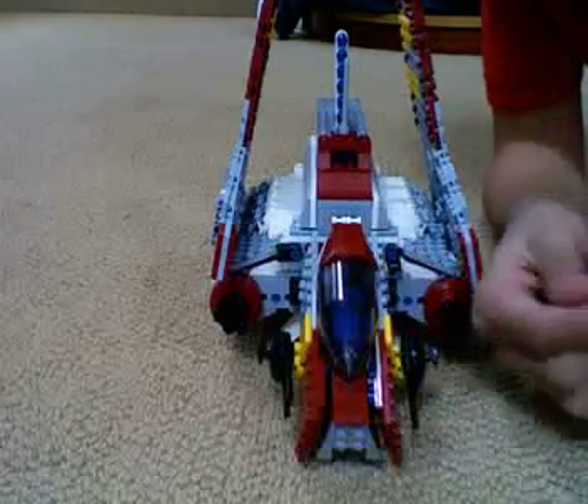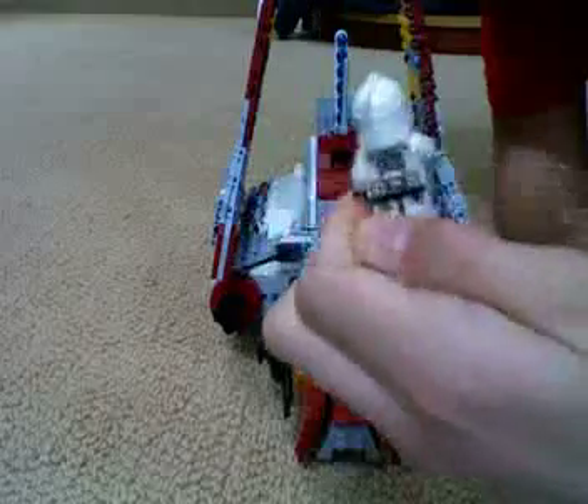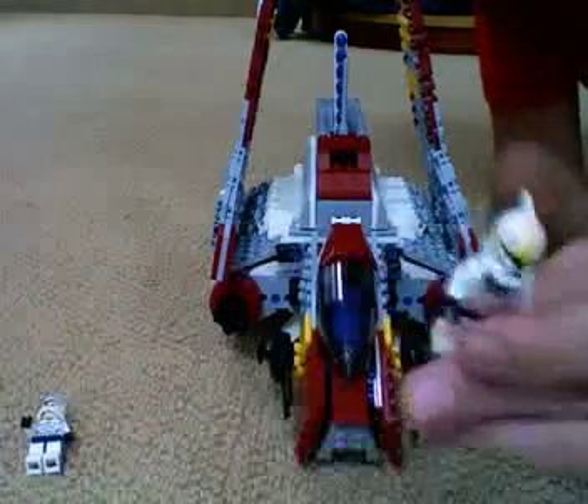It comes with three minifigures: a regular clone — I love the new helmets and they have faces — and a pilot.